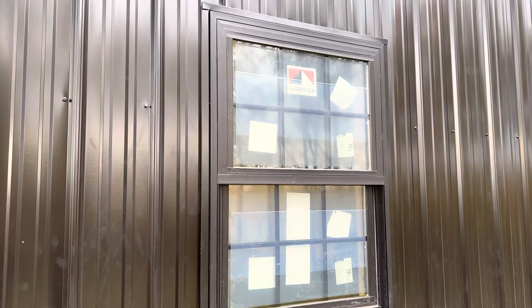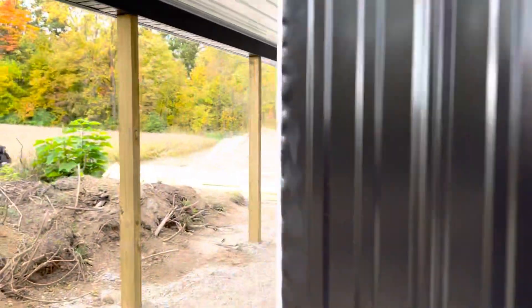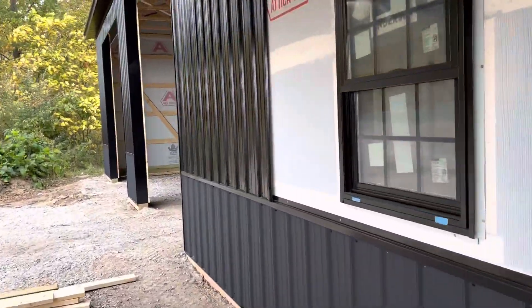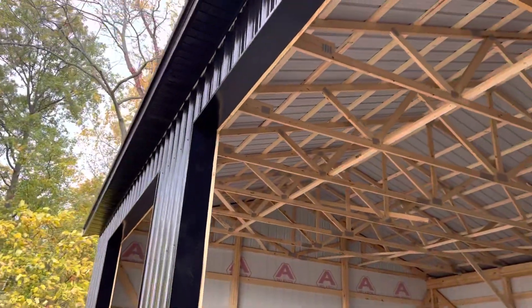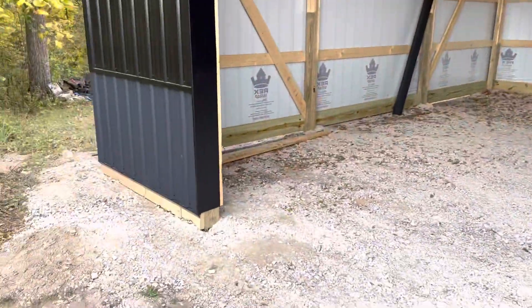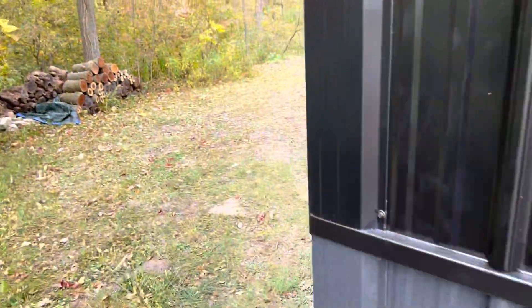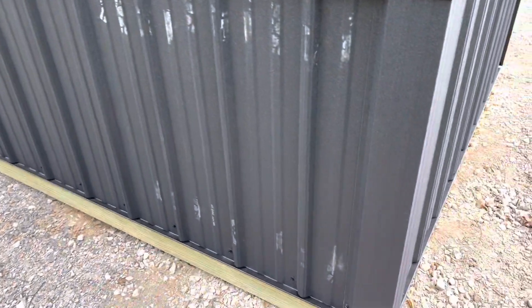See that black window as well right there. So again, you don't have to go with a white window trim. There are options out there if you want to color coordinate your building. And then you can see the black overhead door trim as well. So a sharp looking building right here — charcoal and black. Let me go around, and then we'll go inside and I'll mention a few things as well. Check out that texture pattern right there.